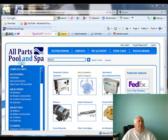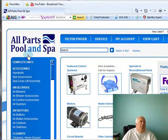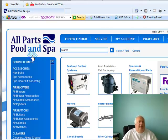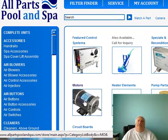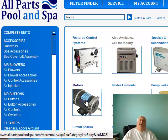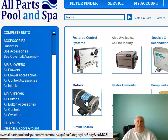Hi guys, it's Harvey from AllPartsPoolAndSpa.com. Today I want to talk a little bit, especially if you guys are handy out there, about motors for your pool. A lot of people have a timer to their pool and they only run them for six hours a day because they want to save electric.